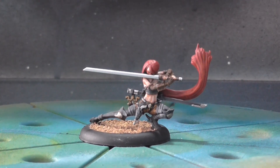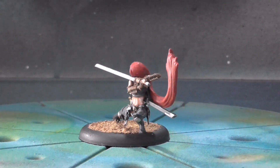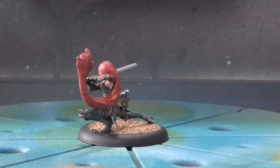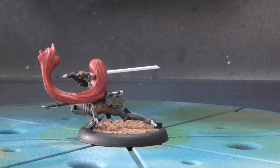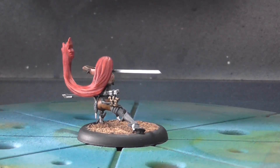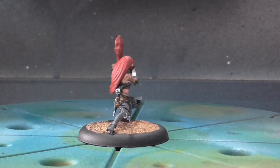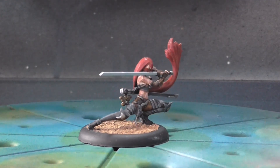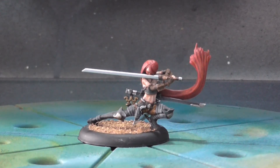Let's give her a spin here so you can see — I kept her hair red. Having red hair is a pretty standard thing for her color scheme. There's Lady Justice. For anyone looking to get Lady Justice, I would recommend not attaching her sword blade until after you've painted her; it makes her face a little bit hard to get to.